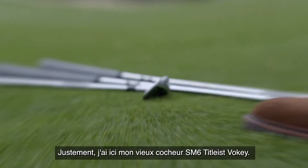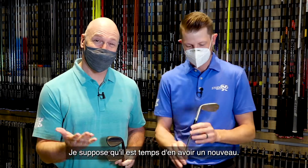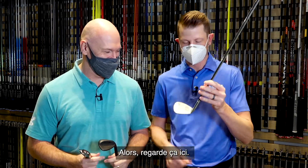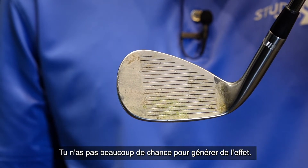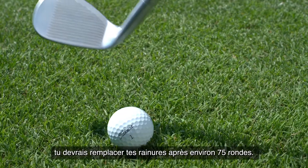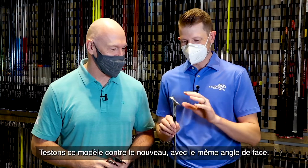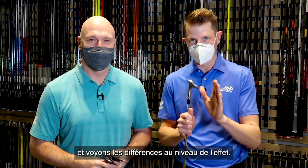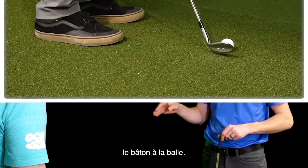I just so happen to have my old SM6 Titleist Vokey wedge here — I guess it's time for a new one. This is what every wedge looks like when they come in for a fit. You don't have a ton of opportunity to spin this. Even if I took out the grass and dirt from the grooves — after about 75 rounds you should replace your wedges, and this is way over that. If you look closely, there's some tiers in there too. Let's test this head to head against a new one at the same loft and see what the spin differences are. I want you to hit this shot — I've got a 50-yard pin set up to take a look at how you deliver the club to the ball.